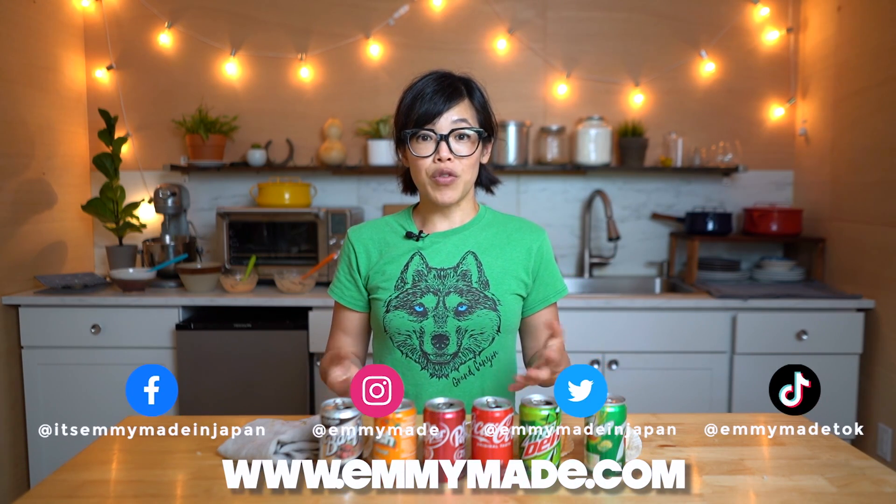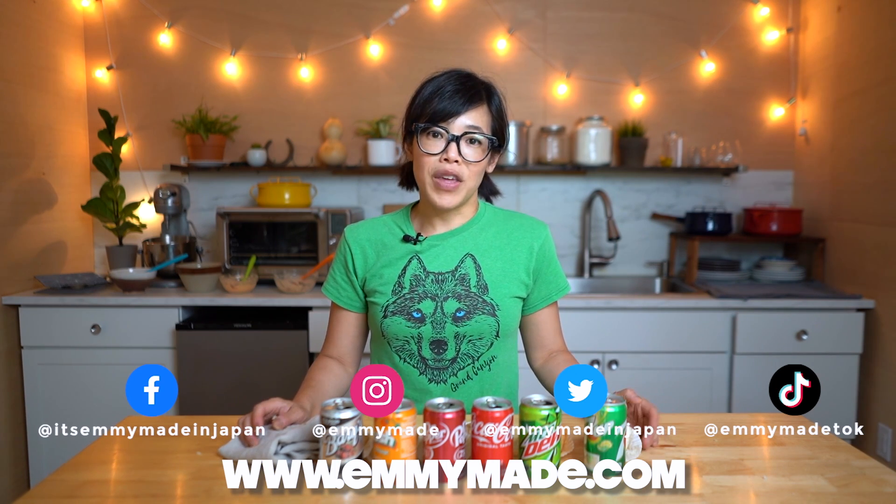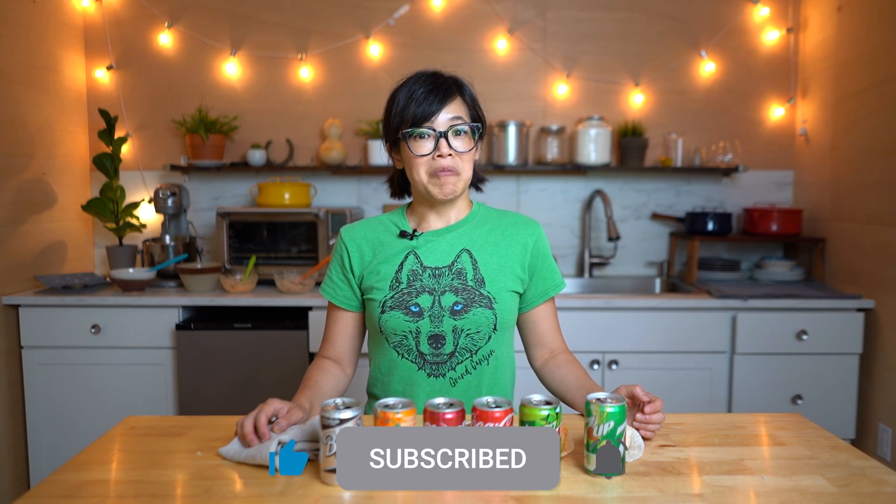Alright my lovelies, thanks so much for watching and big thanks to GlassesUSA.com for sponsoring this video. If you'd like to get a special offer on your next pair of glasses, please click the link down below. Thanks again for watching, I hope you enjoyed that one, I hope you learned something. Please share this video with your friends, follow me on social media — I love hearing from you. Share this video, like it, subscribe, and I shall see you in the next one. Take care, bye!